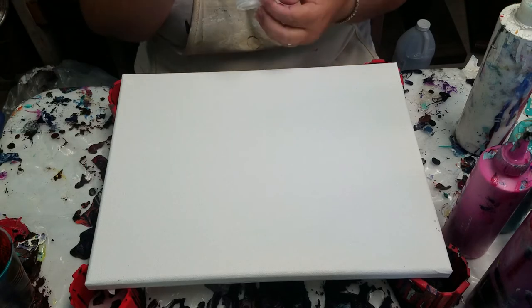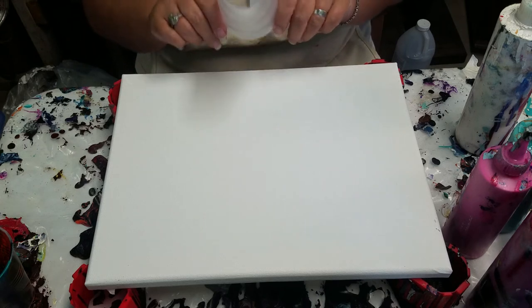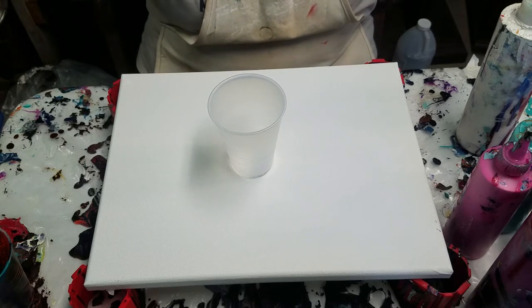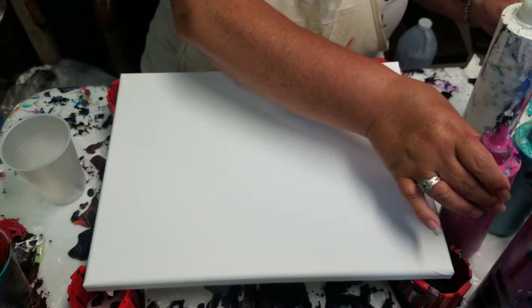I wanted to do an open cup pour, but I didn't have a tube. I cut the bottom out of this cup — did a very poor job with an exacto knife — but I think it'll serve its purpose. This is kind of a therapeutic pour for me. I've had a lot going on.